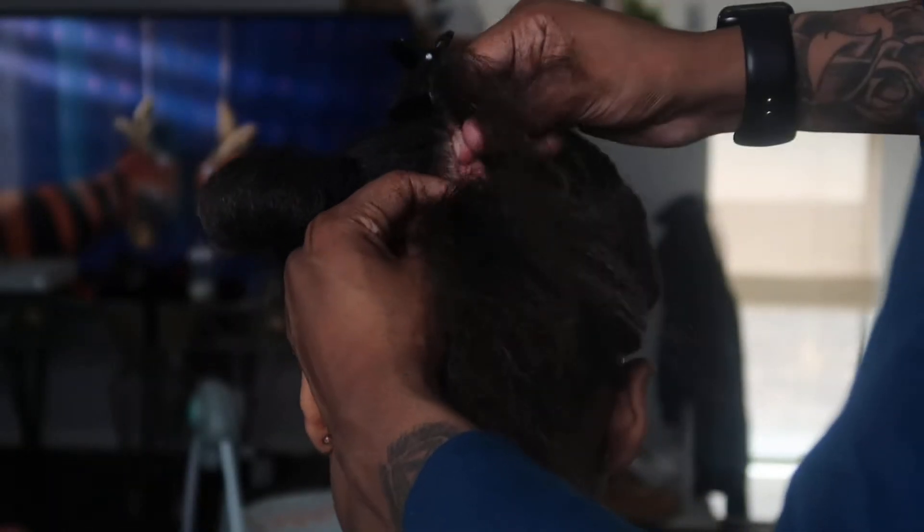I forgot to mention that you can also add a braid at the very bottom of her head going horizontal, and this just helps with starting off the first track.